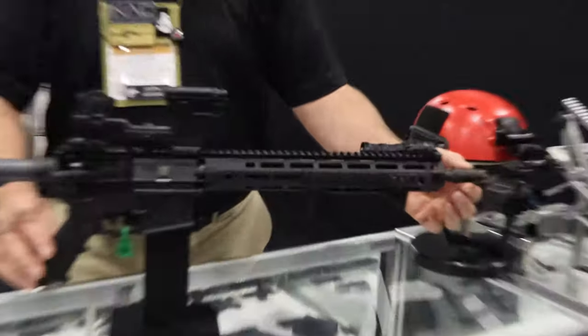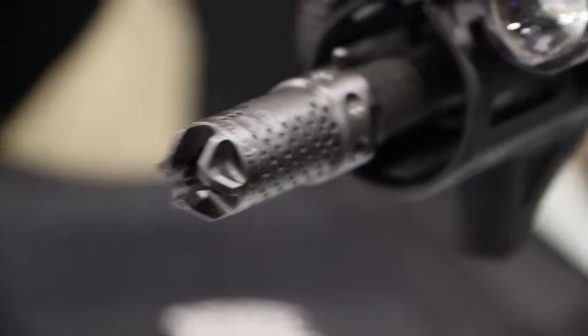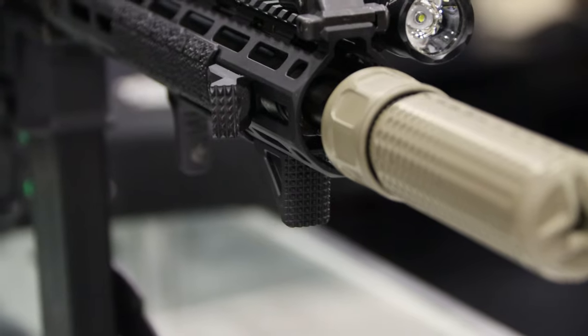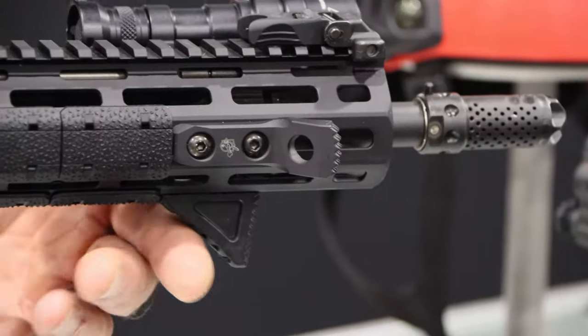On this particular model we have a MAMS muzzle device — the multi-axis muzzle device. We've got some of our new barrier stops with sling swivels as well as hand stops.